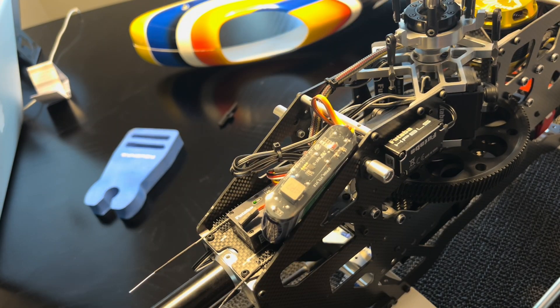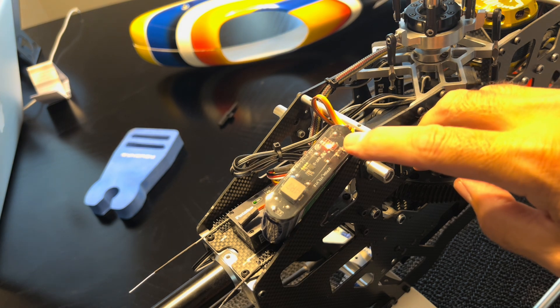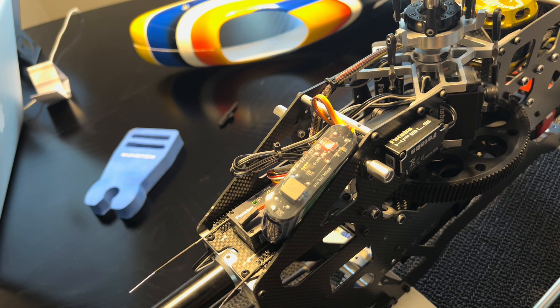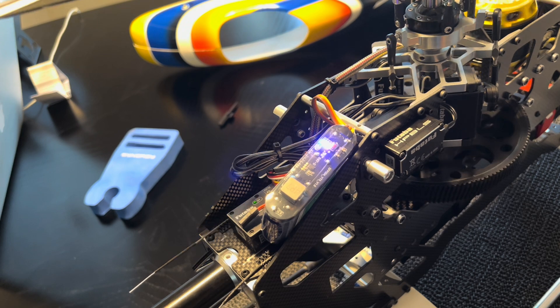When you first plug it in you're probably not going to see any lights. Go ahead and flip the switch you assigned it to, and you're going to see the red light light up, followed by the blue light. There's a series of blue lights on this one — once they're all the way filled up with blue lights, the unit is fully charged.